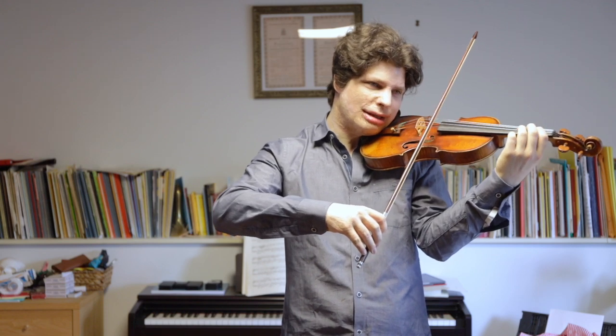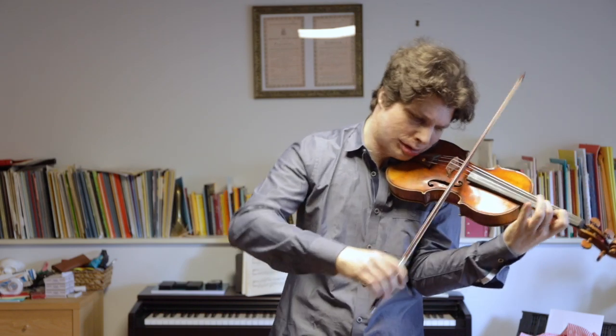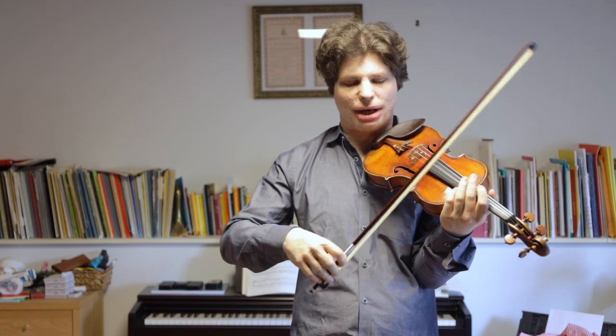You might want in a spiccato passage to even place some notes on the string because you want to bring them out when you're working on the phrasing, so that it's not just completely uniform. Sometimes some of the notes you actually stay on the string and then you start bouncing again — you can add little subtleties like that, going back and forth from on the string to off the string. But the basic thing is you have to first feel really comfortable with the bounce of the bow, and you can trust that gravity is always the same — the bow will always bounce the same way as long as it's in the same place with the same tightness and you're making the same wrist motion.